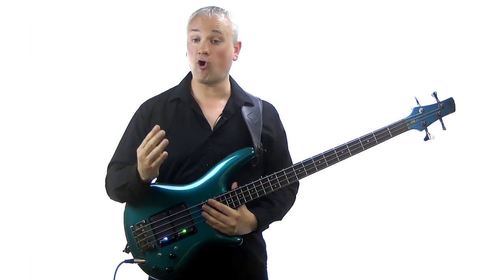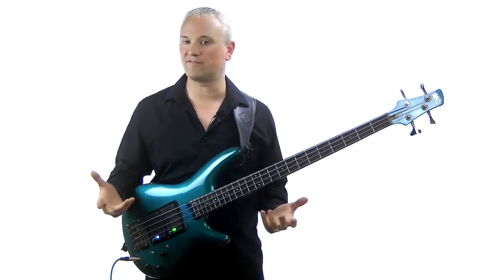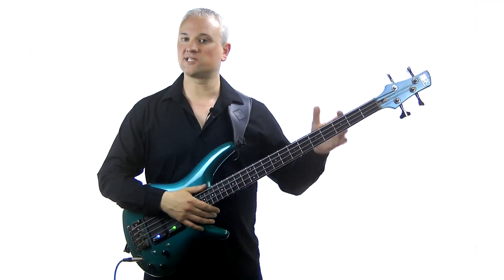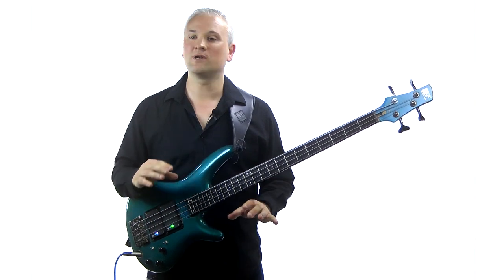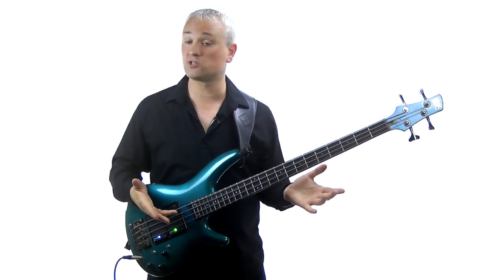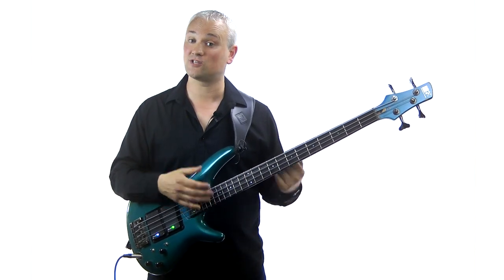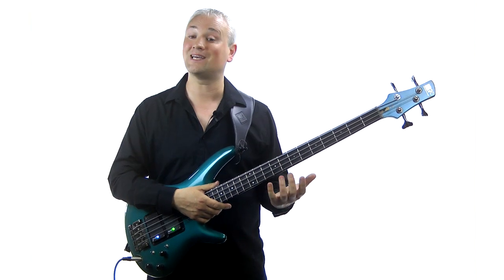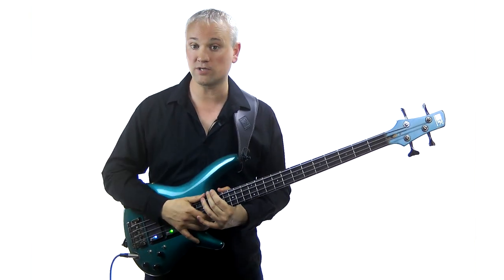Finally, tip number four is simply make music. Be creative — make up riffs, make up lines, make up fills, experiment and play. This probably sounds like really obvious advice in terms of learning how to play in general, but it's absolutely essential for developing your ear. The more you experiment on the instrument and play around, the more you'll organically start to associate the sounds you're creating to the notes you're playing, the patterns you're seeing, and the things you're feeling. It's all part of the same thing — it's just making music.